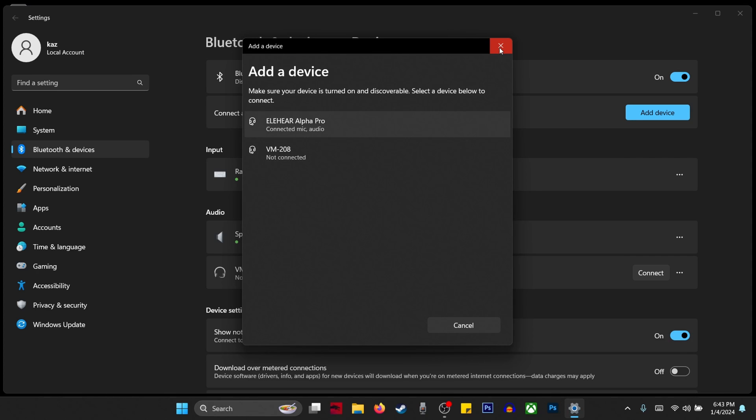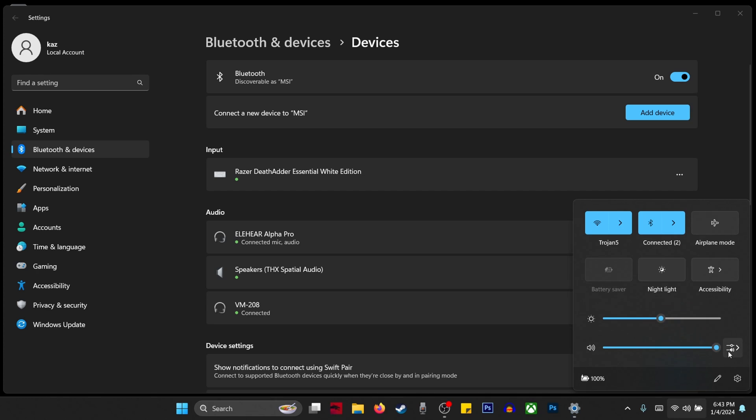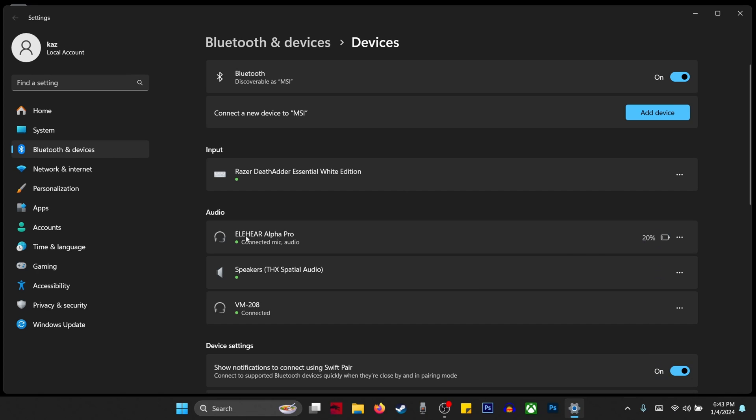Any sound that comes through the computer will now come through these hearing aids — it is streaming. And remember: if your hearing aids do not show up, make sure they are not connected to something else. If they're connected to your phone, shut off Bluetooth or unpair them from the phone. And if they still do not show up, then for whatever reason they're probably not compatible.